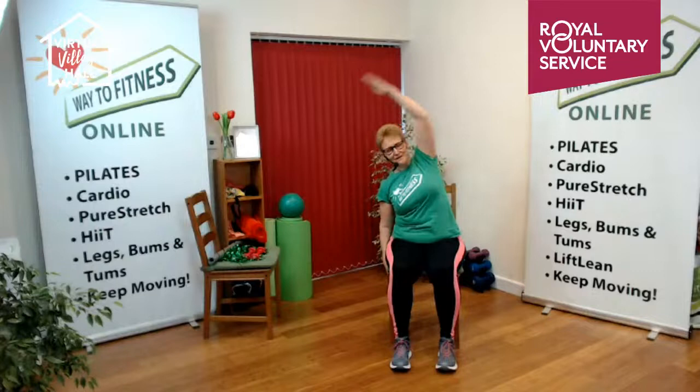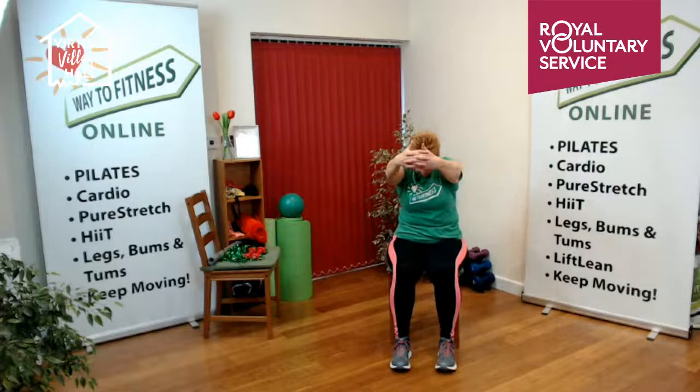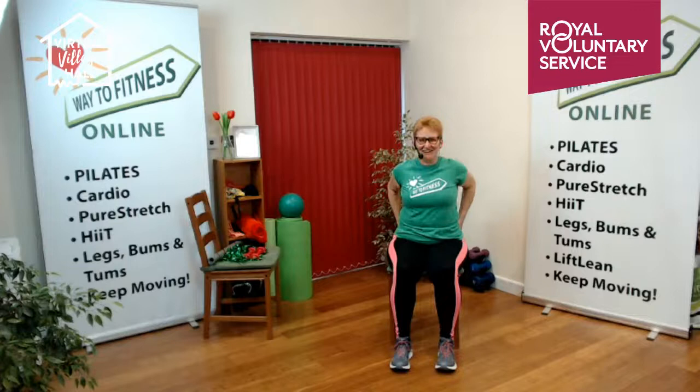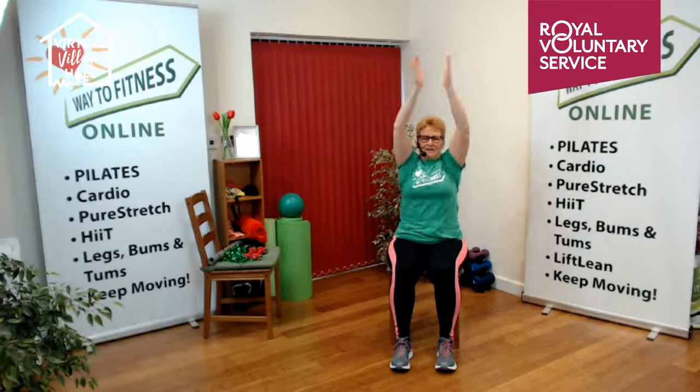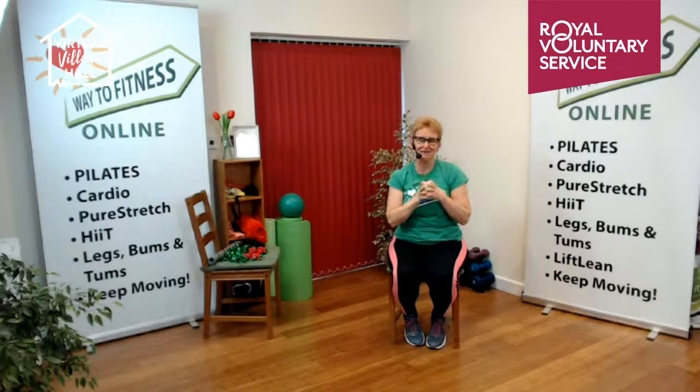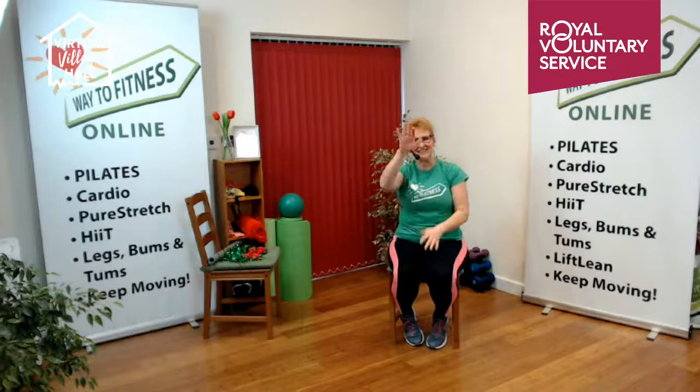Bring the arms down. Link the fingers, push the back of the hands forward, and look down. Then let go. Hands on the chair, squeeze the elbows together. Take a little breath in as we stretch up, breathe out as we come down. Give yourself a round of applause — thank you so much for joining me today! I'm Emma Healy, I run Way to Fitness online. Get in touch if you'd like to try some free sessions. We would love you to join us — have a fantastic afternoon, bye!